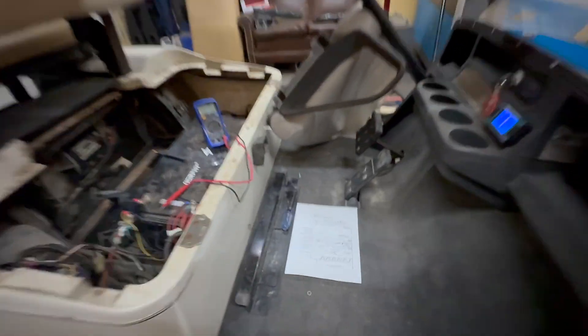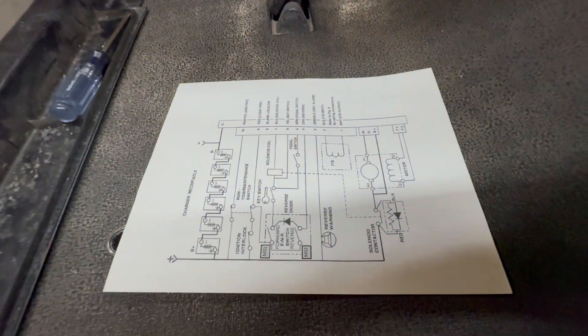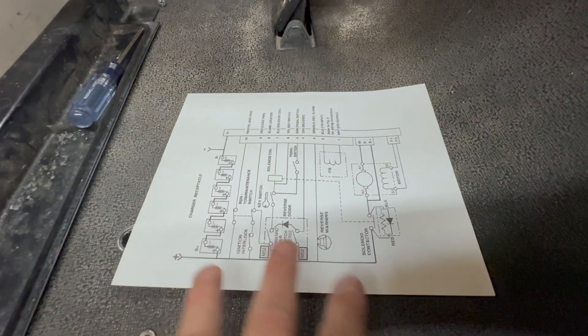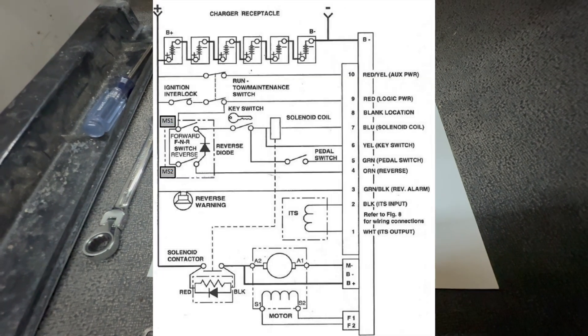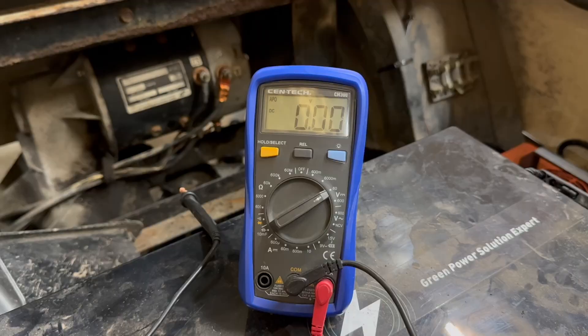I'm not too fluent when it comes to the DCS - these weren't made for very long. However, I went ahead and printed out a schematic so we can run through everything. I can tell you the colors, codes, and everything. I'll place the schematic on the screen and you can take a screenshot to diagnose your cart with it.